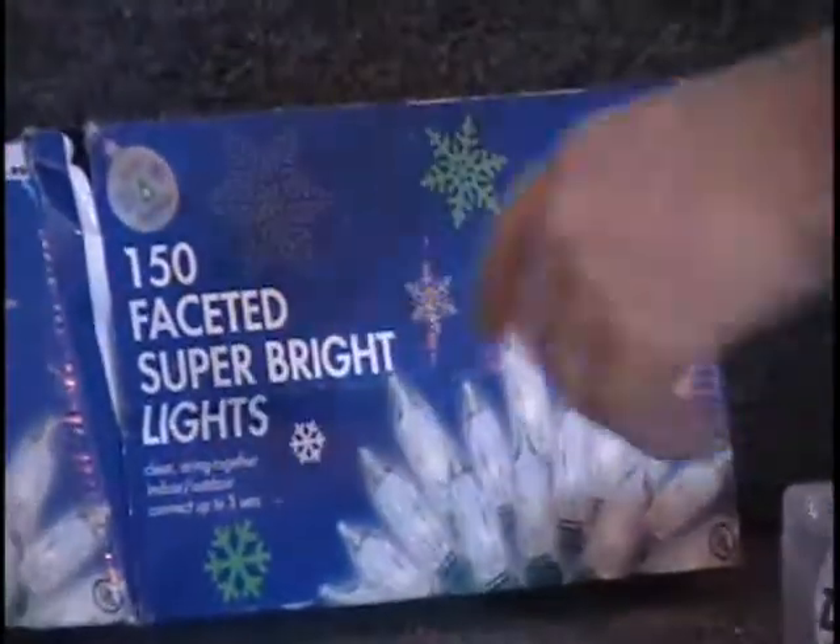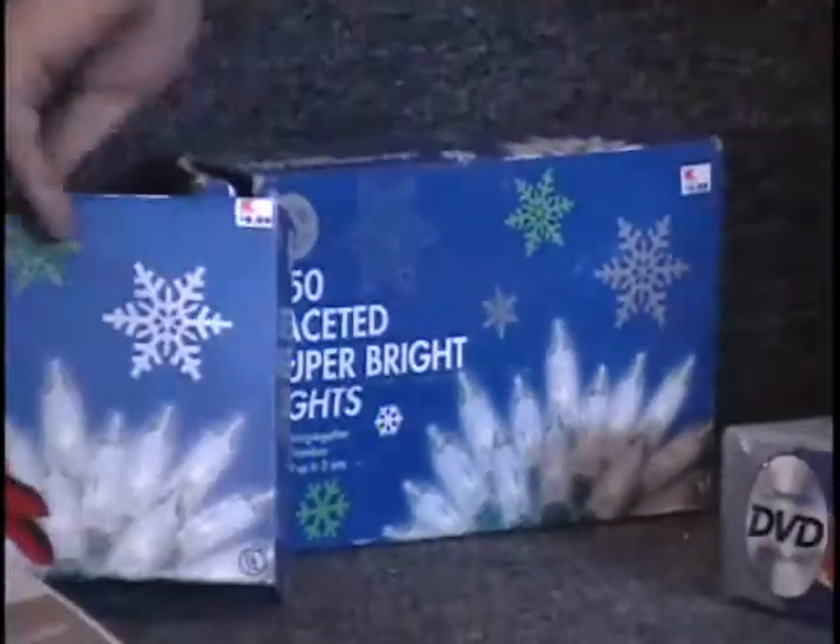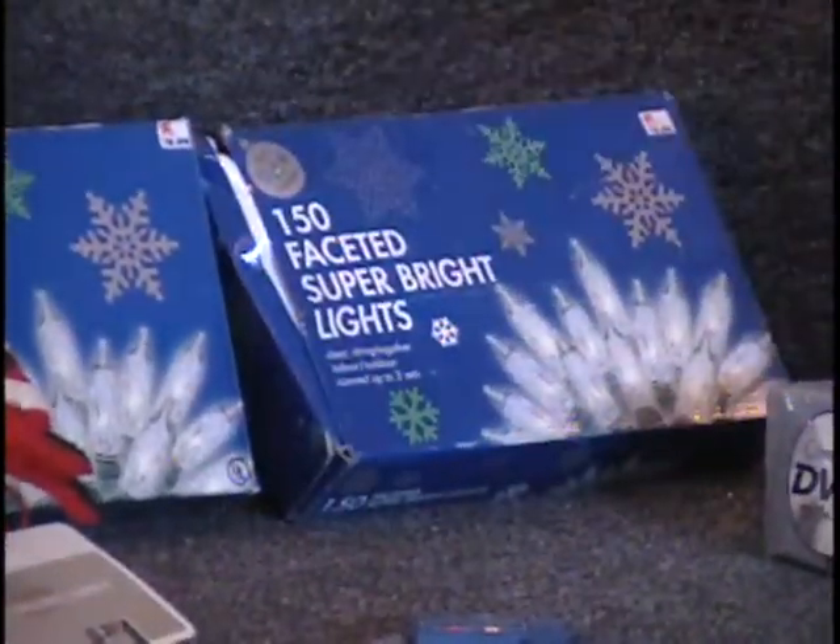The next item is Christmas lights — two boxes. Each box sells for $10. They have 150 clear lights in each box. They're the super bright faceted lights and each string is 40 feet long, so that's 80 feet total. $20 retail price.